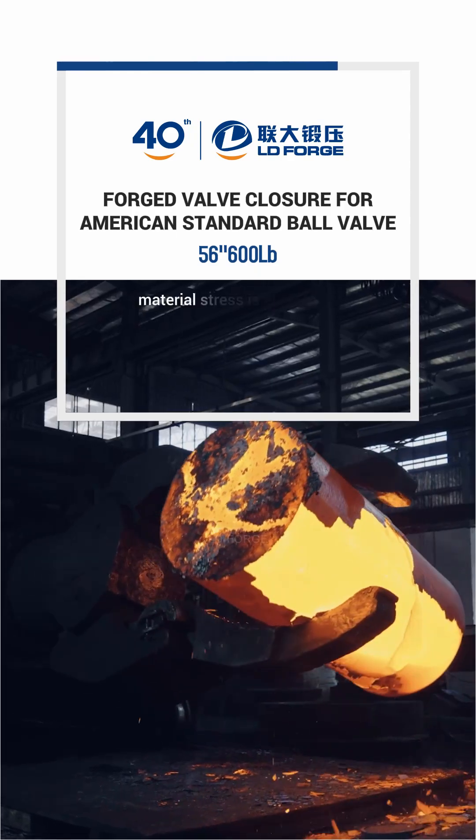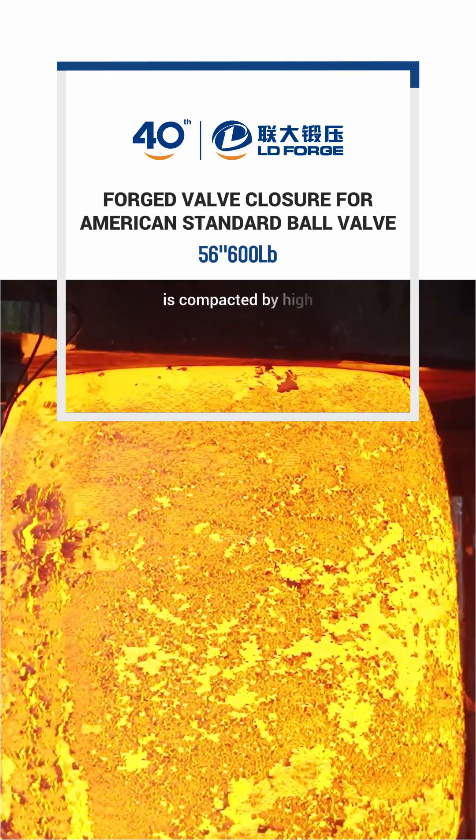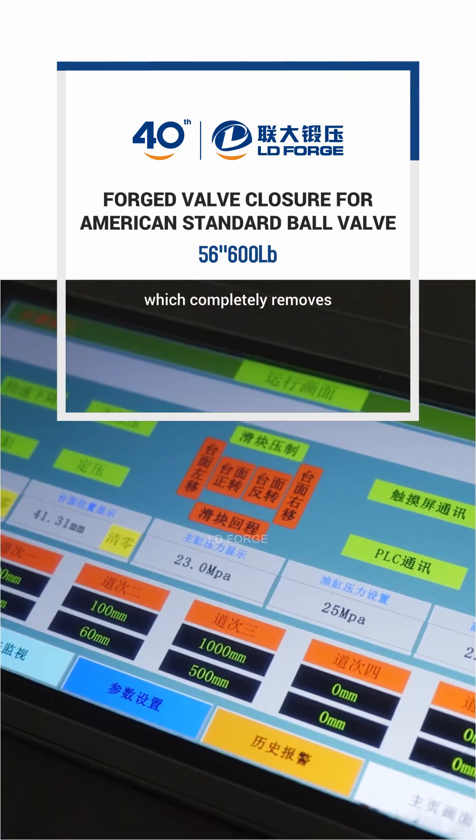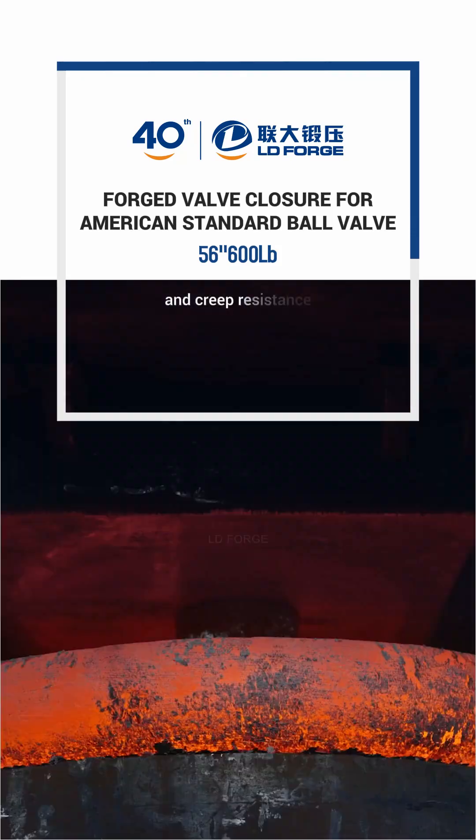During the forging process, material stress is eliminated by gradient heating, and the internal structure is compacted by high pressure forging hammer, which completely removes air holes and loose defects, greatly improving structural density and creep resistance.